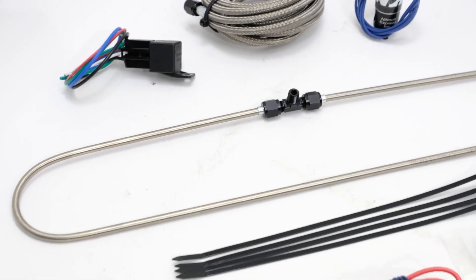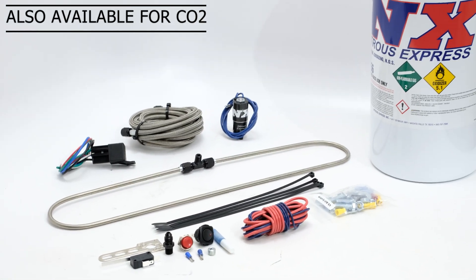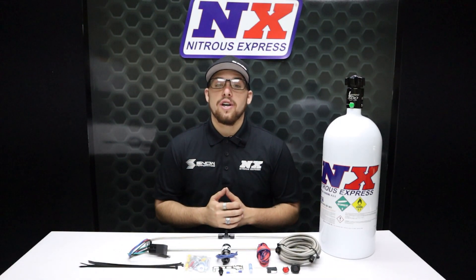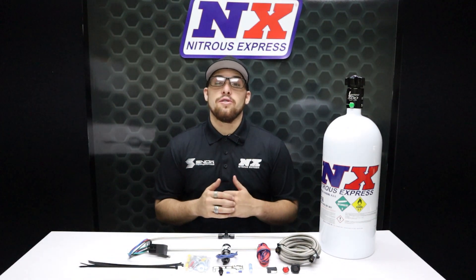The intercooler spray ring system from Nitrous Express sprays nitrous over an air-to-air intercooler, which drastically reduces air inlet temperatures. In a dyno test, a turbocharged Honda equipped with our intercooler system increased its baseline by an astounding 52 wheel horsepower.